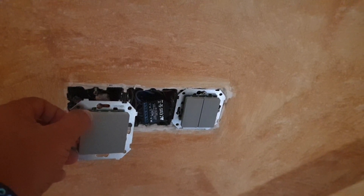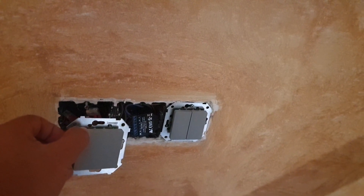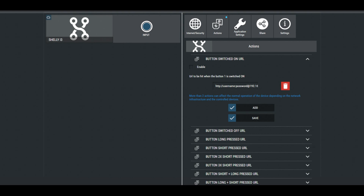I use mine with a push switch. So far I have only configured input one with four actions, but as I said there are eight available actions per input.